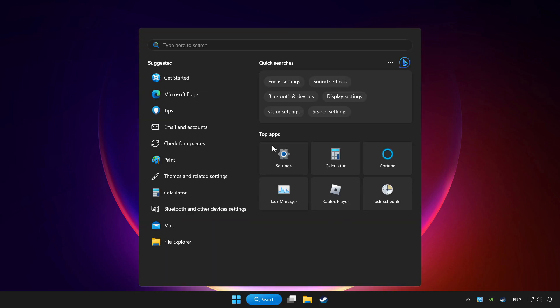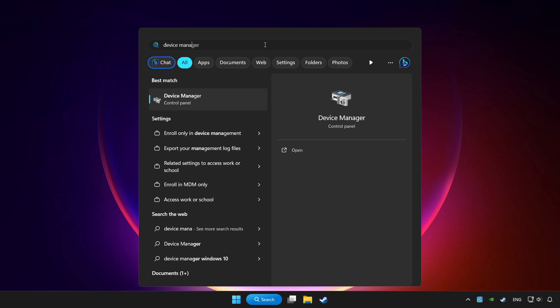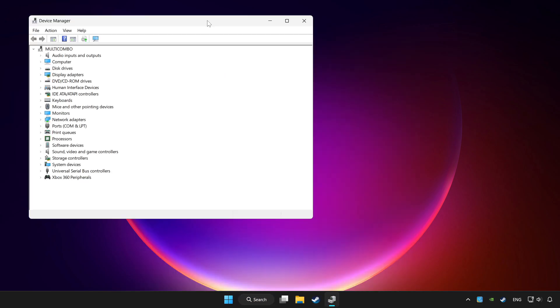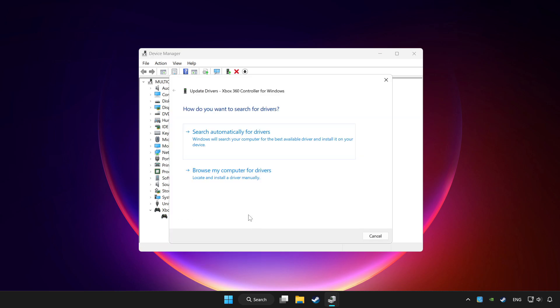Click the search bar and type Device Manager. Click Device Manager. Choose your controller, right-click, and select Update Driver. Click Search automatically for drivers.